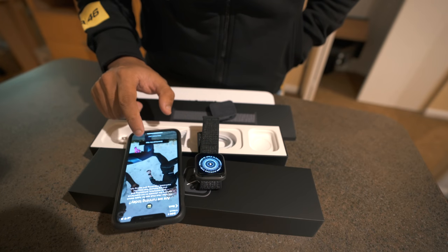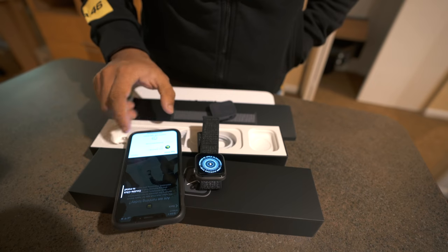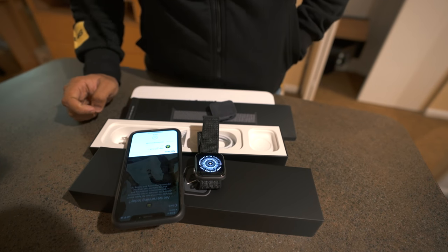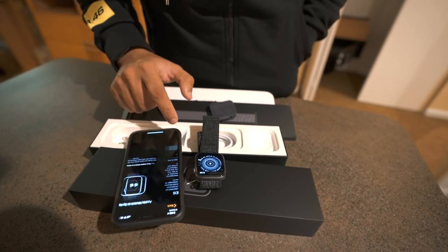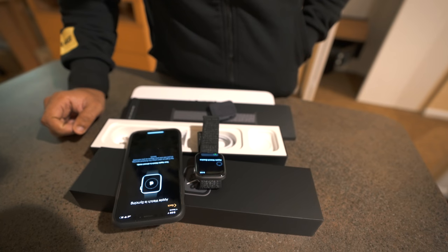Downloading the app. The Nike Run Club app is downloaded. Continue — Apple Watch is syncing. Your Apple Watch is almost ready.